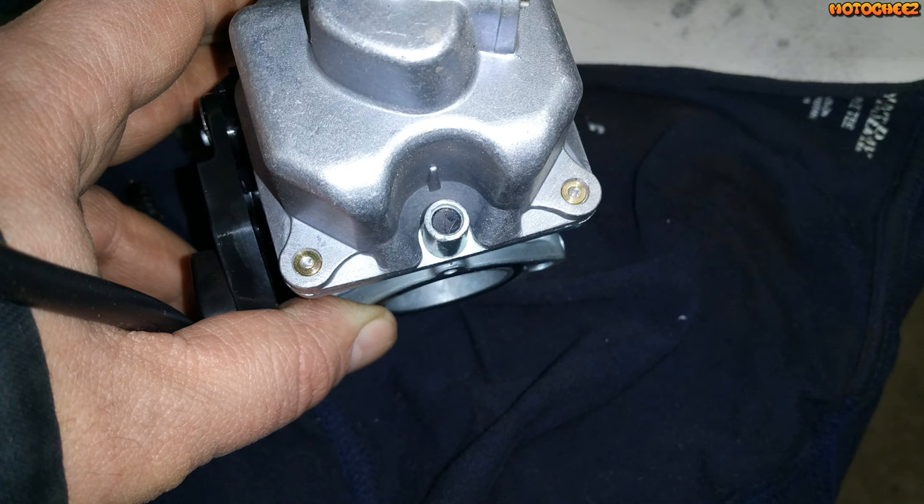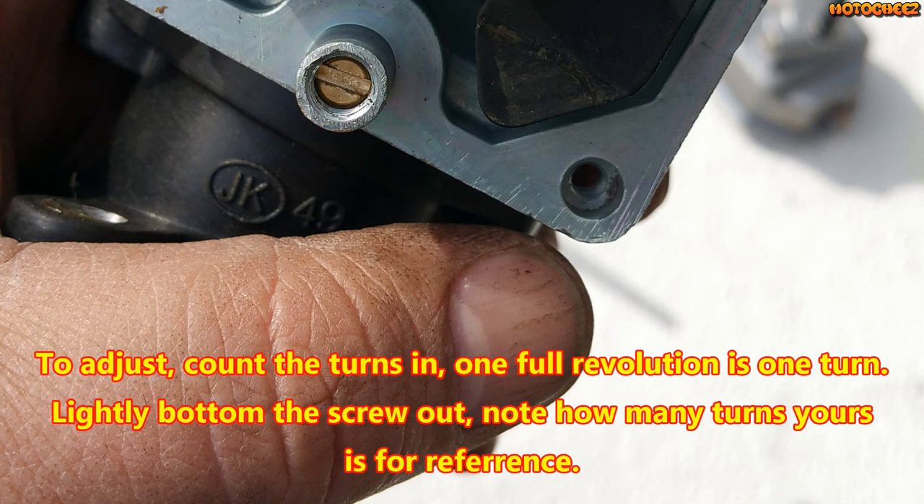The idle mixture screw is behind that little plastic plug right there. I took a good pick and a jeweler's screwdriver to get it out. From the factory, my mixture screw was three-quarters of a turn out. I ended up having to go about one and a half turns out for it to be good.